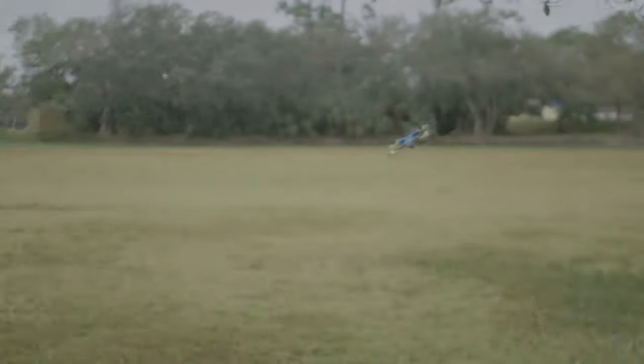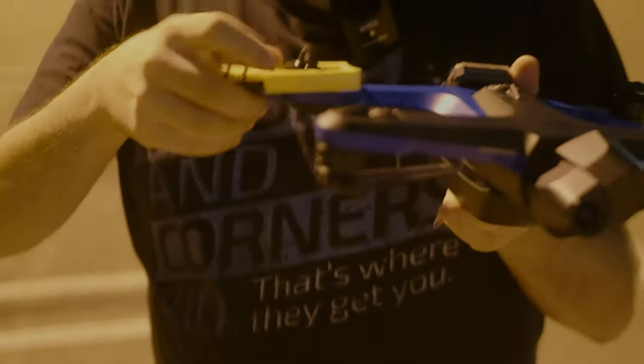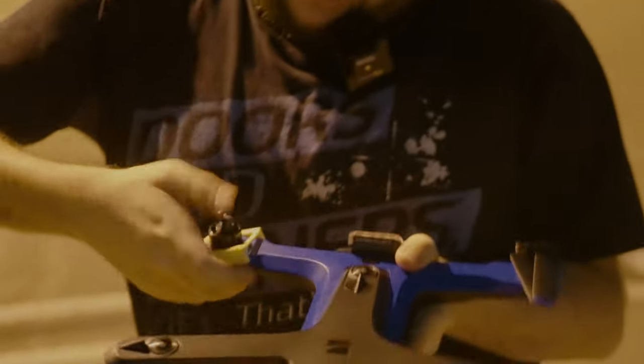Attaching these to the two drones is easy: take off the propeller, push them on using pressure, and you can just leave them on as long as they fit in your case.